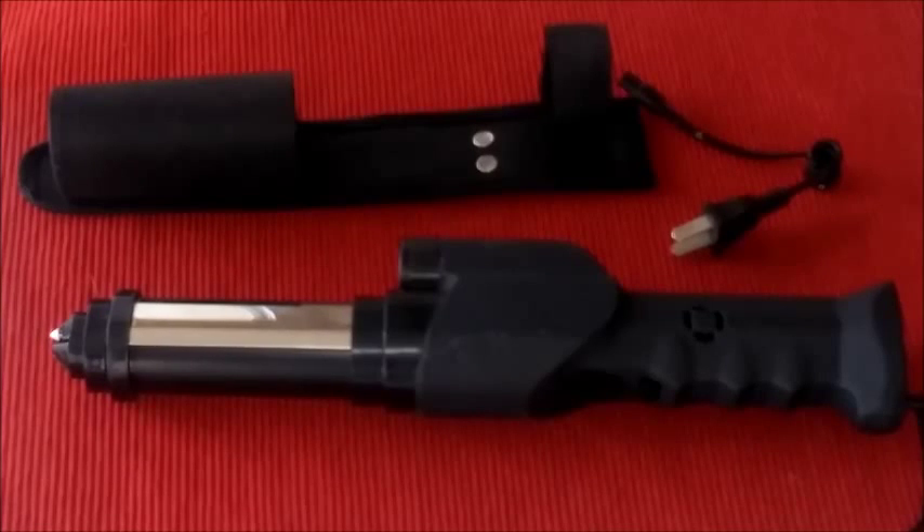So let me just go over a few of the features of this stun gun. This is sort of three tools in one here, because it's a stun baton, it is a flashlight, and it also has a built-in personal — pretty loud — built-in personal alarm. And I'll just show you how it works here.